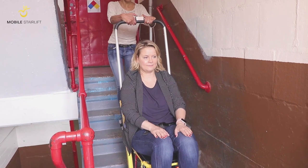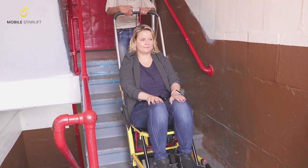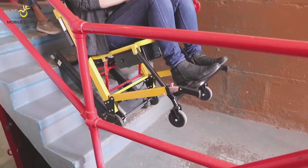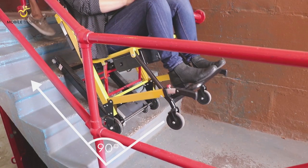When you are ascending or descending stairs, always make sure that the tracks are sitting flush against the stairs, and that you're always climbing at a 90 degree angle to the direction of the staircase.